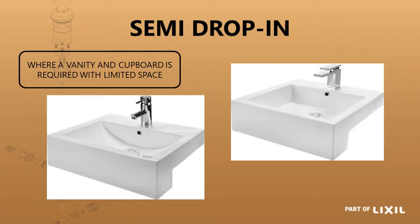The semi drop-in basin is used predominantly where you have a space constraint but still require the use of a vanity slab and a cupboard underneath the basin. It protrudes over the front of the vanity slab and can fit into a fairly compact area. There are two different sizes: the Azalea 510 on the right and the Azalea 540 on the left.